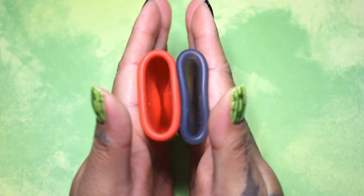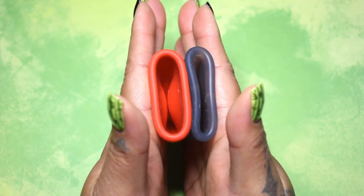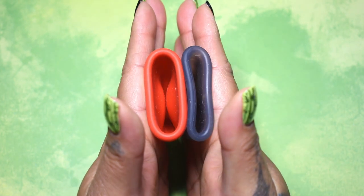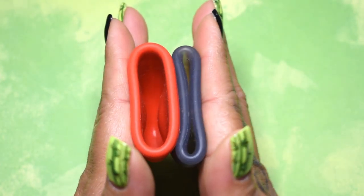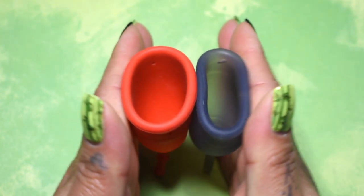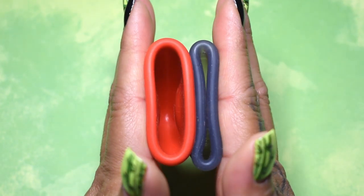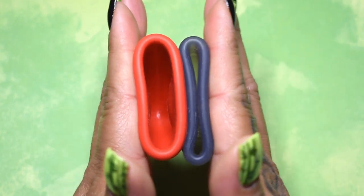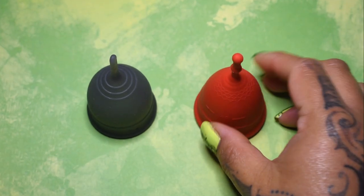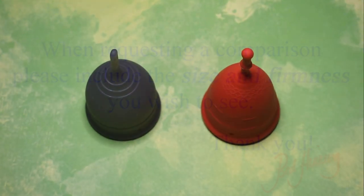I'm sorry for all the lint. And just the rims. And that was the Soft Salt Cup and the Firm Mermaid Cup, both in a size small.